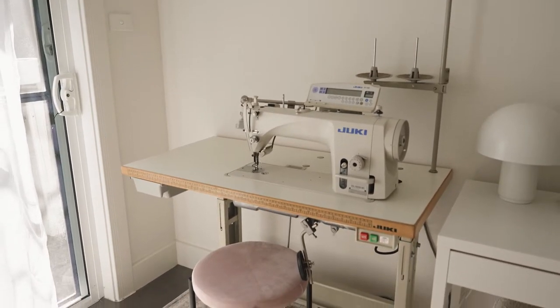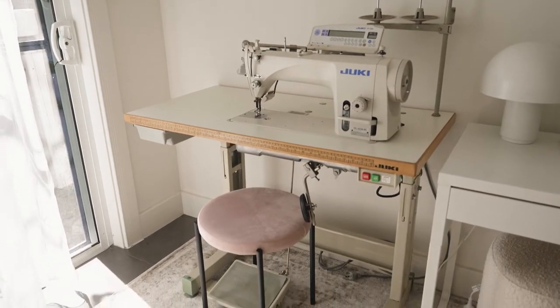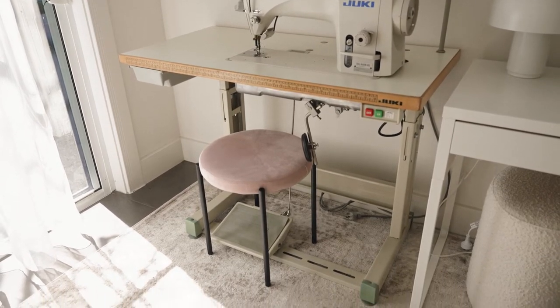I've decided I'm going to do my best to give her a makeover and make her look a little bit more cute in this space, and hopefully she'll blend in with the rest of my office.